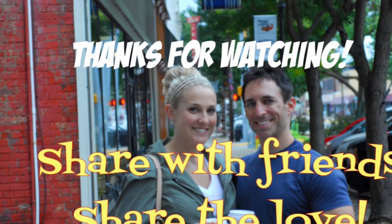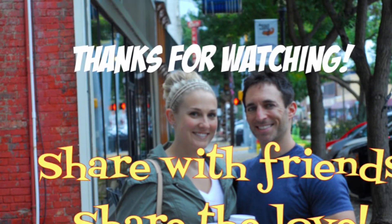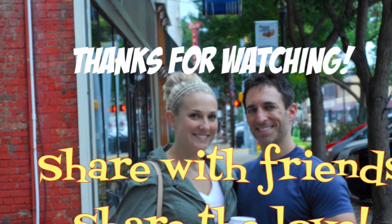Whenever you say that you can't, remember, you must. I hope you guys enjoyed this, and share with your friends, share the love, comment below any other ones that you want to see. Have a great day.